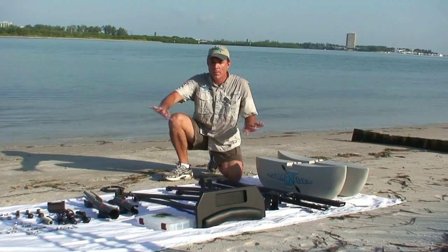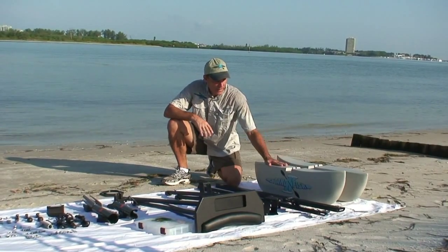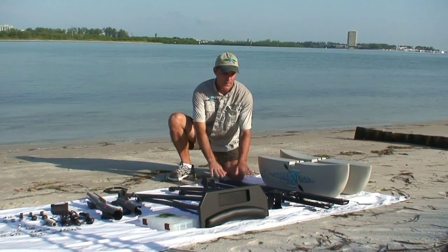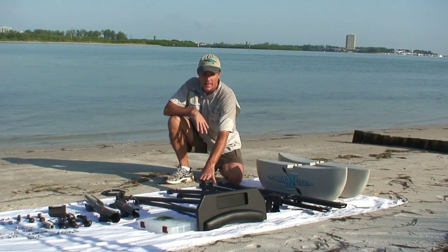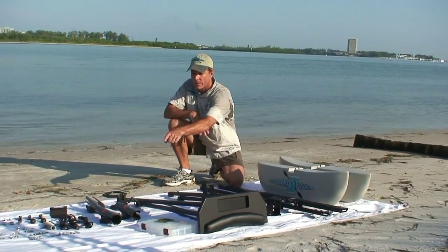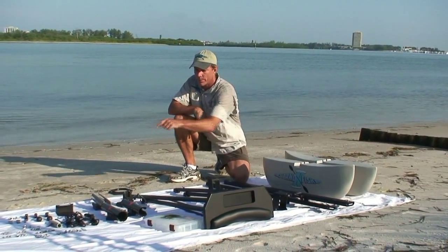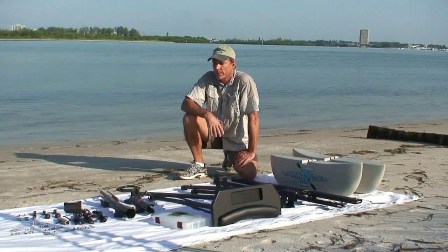We've emptied the shipping carton and spread all the parts out on a sheet. Included in the package are obviously the pontoons, the pontoon arms, the lift channel that mounts permanently on the kayak, the leaning post, X-bracing, the accessories such as the rod holders, the cup holder, and the paddle keeper, and then all the miscellaneous parts to complete the process.